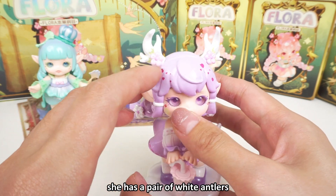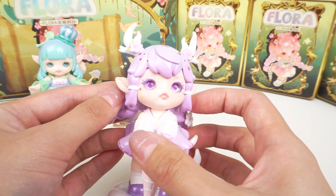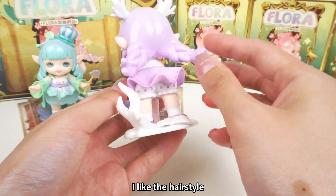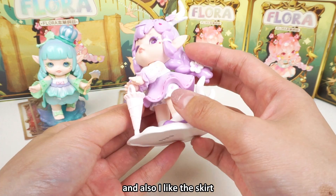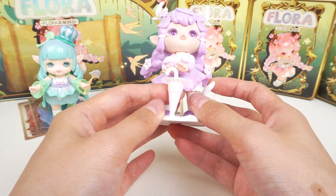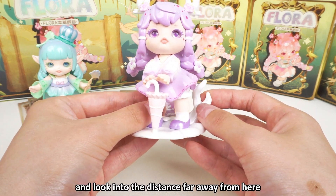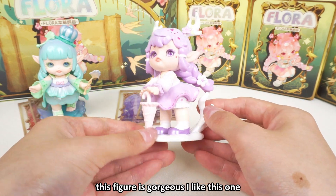She has a pair of white antlers, and the flower decoration makes it more beautiful. I like the hairstyle — the lavender color is really beautiful. And also I like the skirt, the top, the sleeves — they are very cute. She is holding an umbrella, looking into the distance. This figure is gorgeous — I like this one.